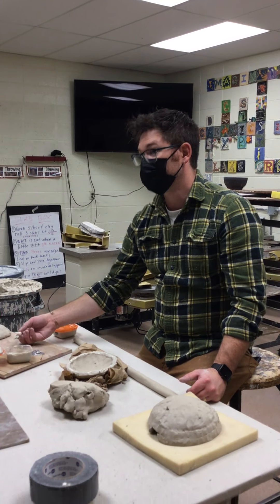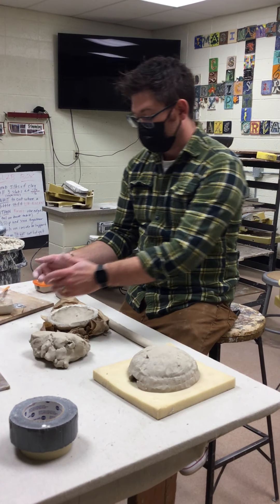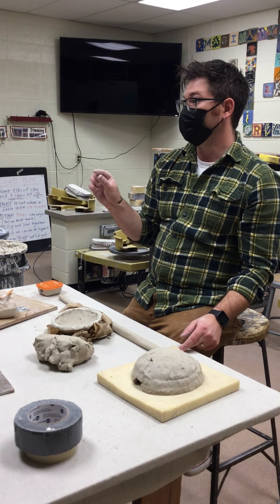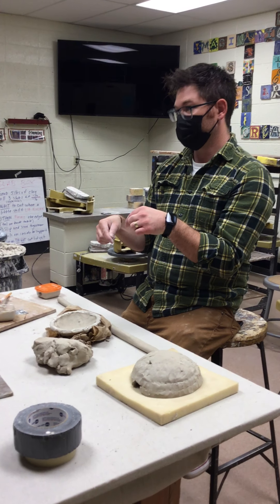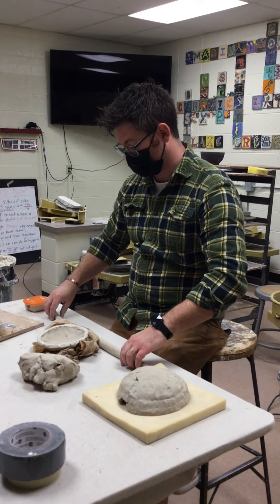You can use water too if you're in a pinch and you're out of slip. Water works, but slip works a little bit better because the gap you're creating gets filled with clay rather than just water, so it bonds a smidge better.